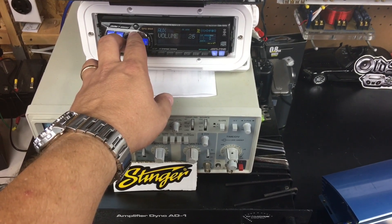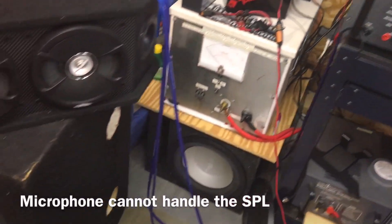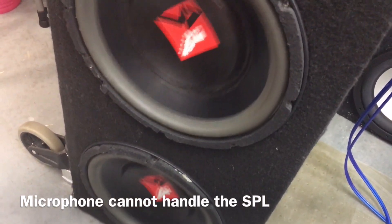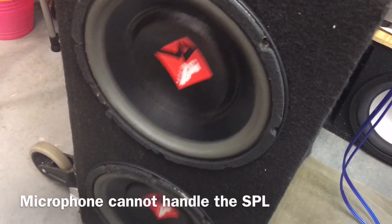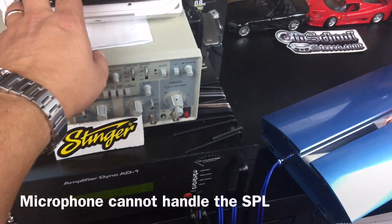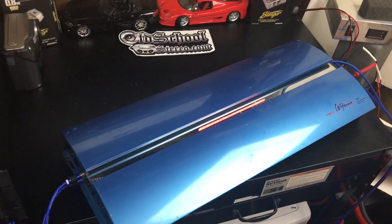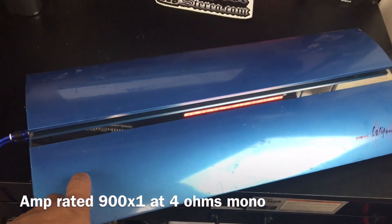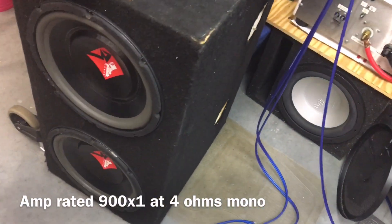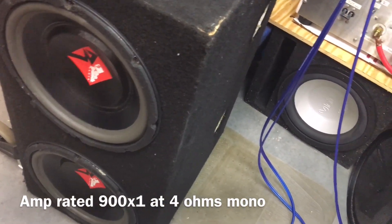I don't know if you can hear me over the music — the amp is kickin' to the Rockford. Killing them subs, friends. Everything in here is rattling, so that was fun. Amp sounds pretty good hooked up to the subs. 4 ohms mono going to two 8-ohm Rockford Power subs from 1996. Pretty cool.